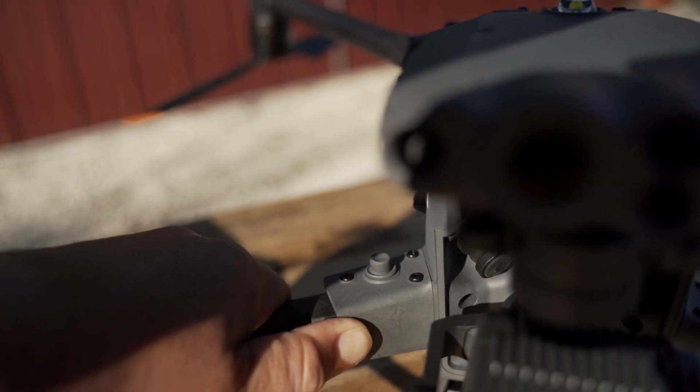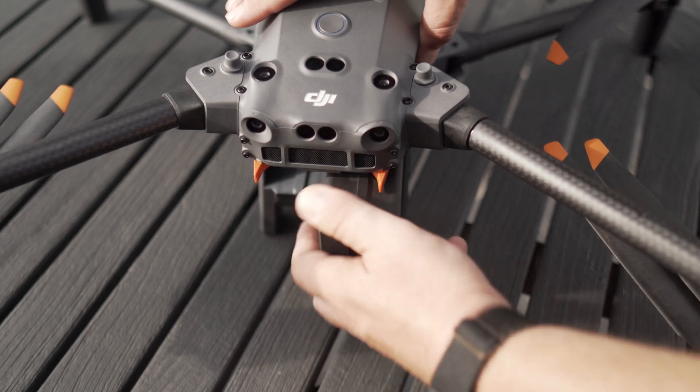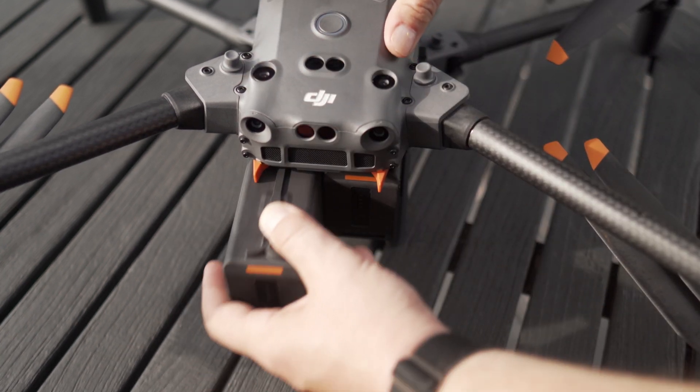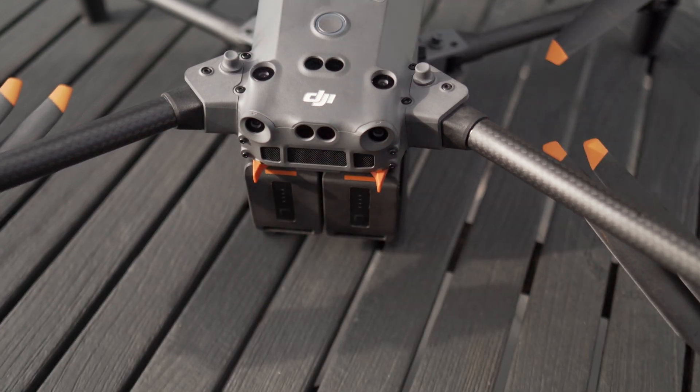Next up is clicky things — why do I say clicky things? Because the arms click and the batteries click. I love that. You know the batteries are fully inserted because when you push them in, they click. The arms fold out and there's like a little plunger that pops, so you know that arm is fully locked. There are going to be no surprises during your flight because something wasn't clicked all the way. Thank you DJI for putting clicky things on this drone.